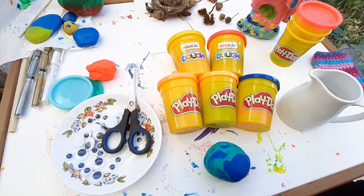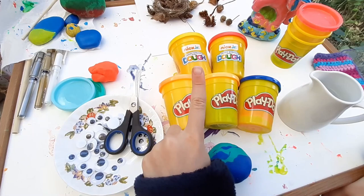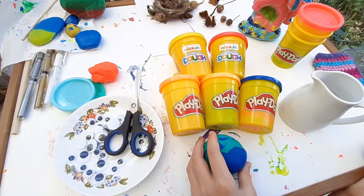Hi guys, this is Adekati JC. Have you ever had leftover play-doh that you have no idea what to do with? Well, today I'm going to make hedgehogs out of play-doh.